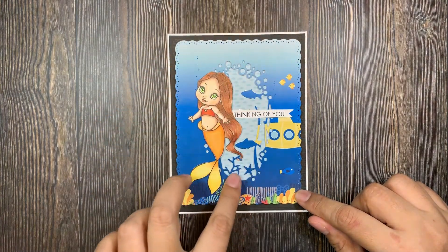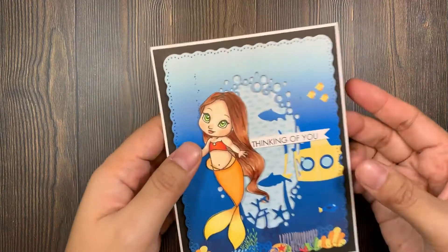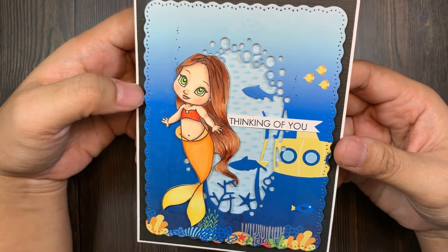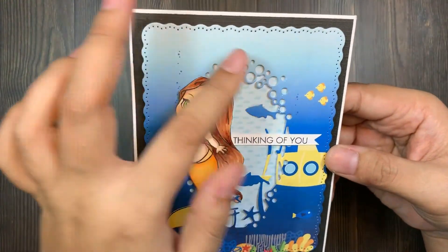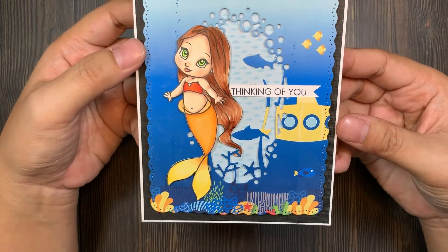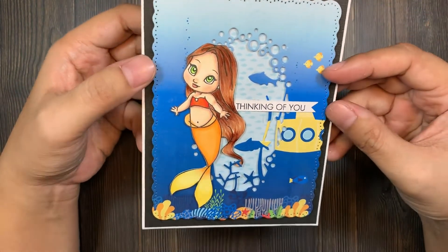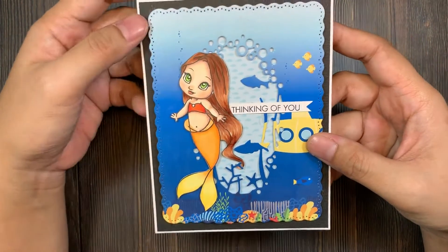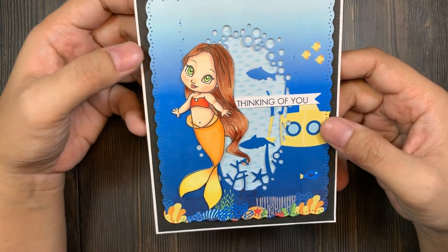I die cut this little detail here — let me show you. The die cut I use is from AliExpress and it only cuts out the inside. The frame is also another die cut from AliExpress. I just layered everything with foam tape so it's a little bit more dimensional.